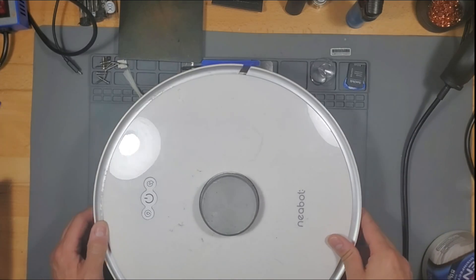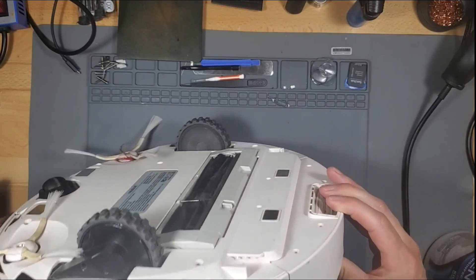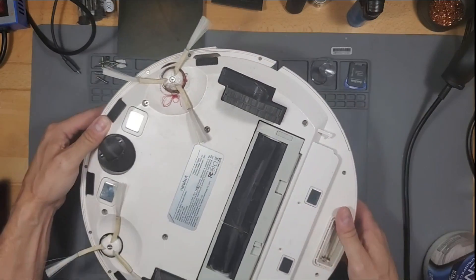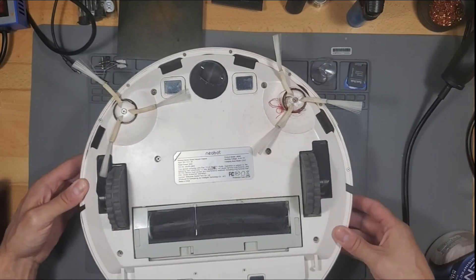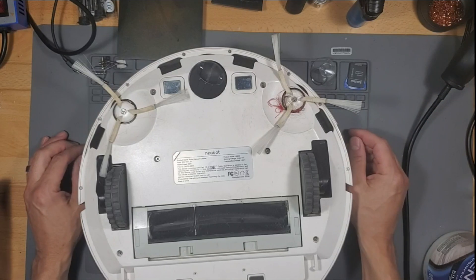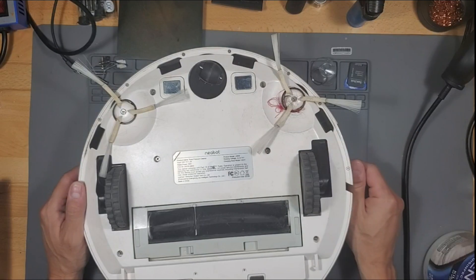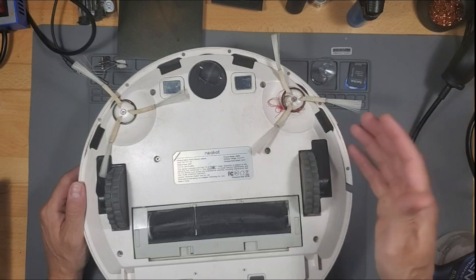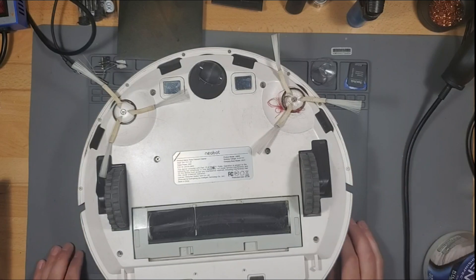What's up guys, this is Tampa Tech, and this is the Neobot N1 — one of the first generations. It's now called Neocasa, and I love this thing. I've had it for about five years, and now it's time for a battery swap. Every time I run the robotic vacuum, after five minutes it just dies and lays there in the middle of the floor, so hopefully I can get it back up and running just by swapping out the battery.